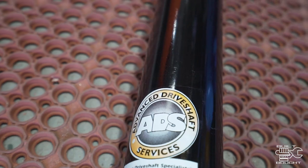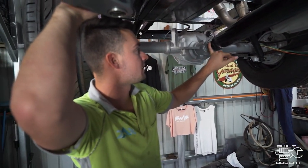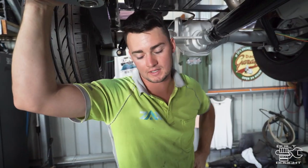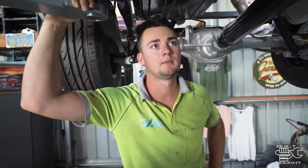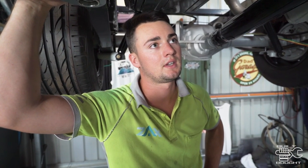He actually got it done the next day — I took it in yesterday and it's already done. Basically we just kept the yoke off the original driveshaft, then cut the yoke off the front of Dad's driveshaft, which was up to his Celica gearbox — same as the Supra. So we cut that off, got it machined onto this, cut to length, and balanced.